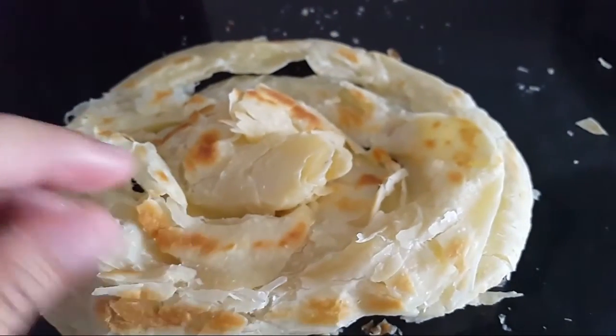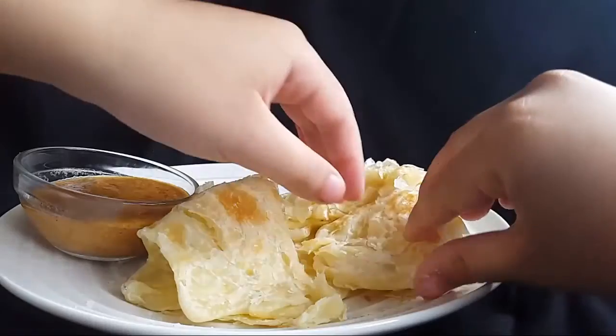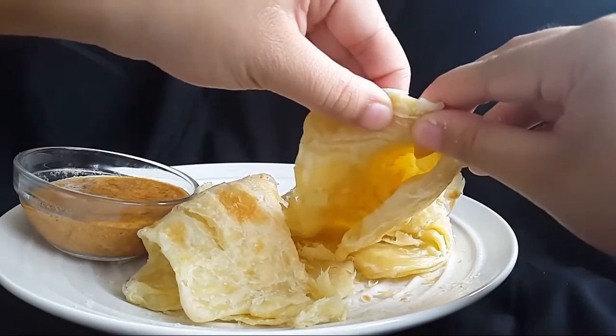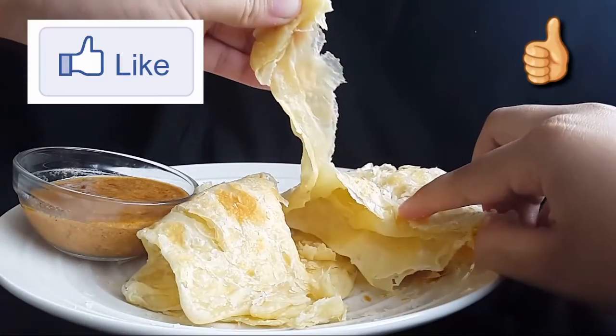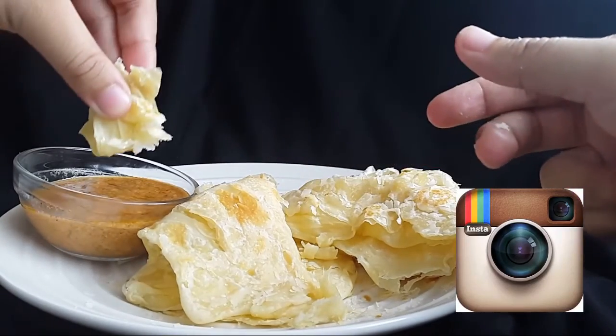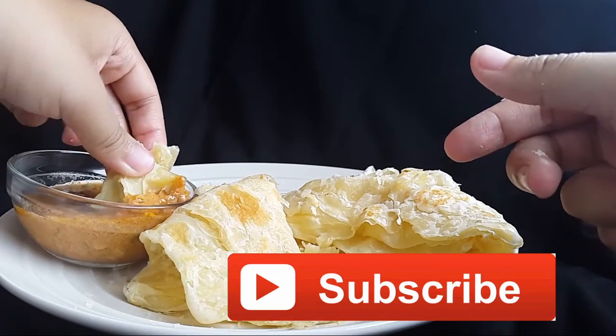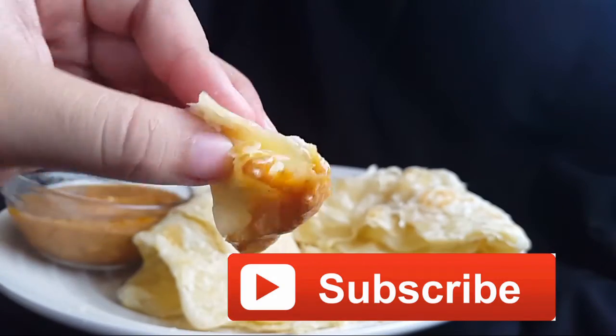It should be flaky but still chewy on the inside. If you like this video and recipe, please give it a thumbs up. For the full recipe, check it out on Instagram — link is in the description box below. Don't forget to subscribe to this channel as well. Thank you so much for watching, see you guys in the next video — bye bye!